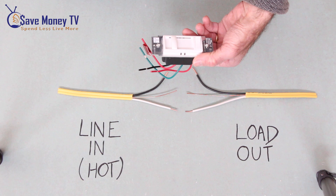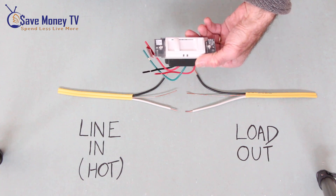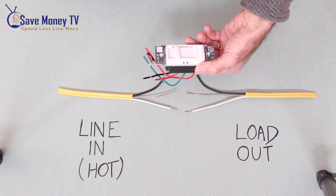This is how we'll hook up our LED dimmer in a single pole application. Single pole meaning that there's only one switch to control the fixture.